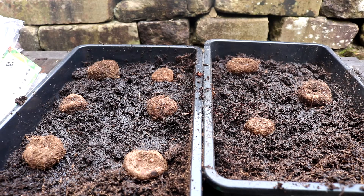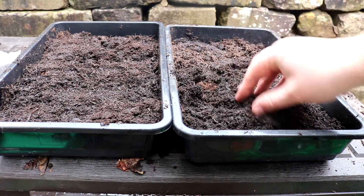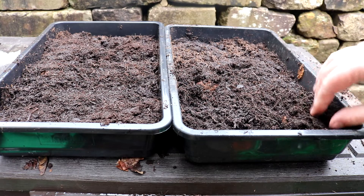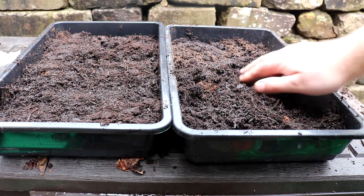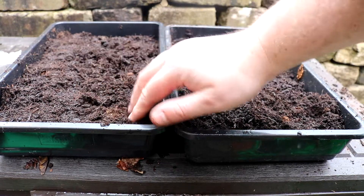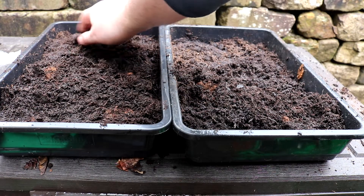Add a little more compost but don't completely cover the tubers — you want to be able to just see the tops of them sticking out from the soil. Place the seed trays in a greenhouse, or if you don't have one, a windowsill works fine. You don't want the tubers out in the garden just yet until the risk of frost has completely passed. Starting the tubers off like this gives us a good head start and sets us up for really strong blooms come summertime.